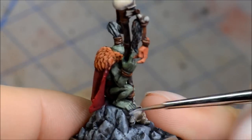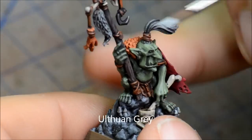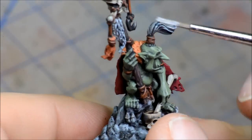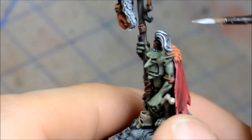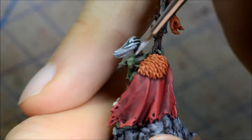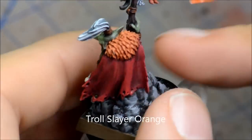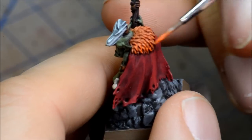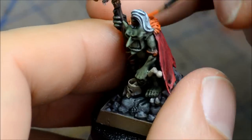Ulthuan Grey for the highlights on the hair there — this is a nice really light grey. It's going to end up looking like kind of white hair as well as that little foxtail. The reason I chose white was just to make it stand out a bit. Troll Slayer Orange is the first layer of highlights for that fur. I'm just trying to use the side of the brush to pick up all those areas — don't want to have to paint them on individually, just using the texture to my advantage.